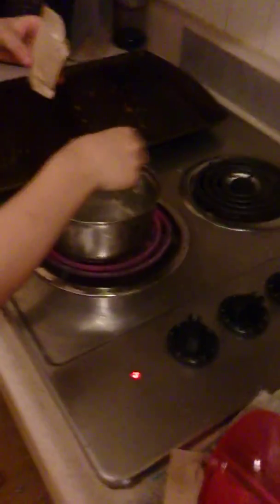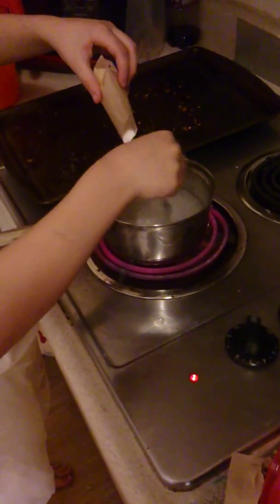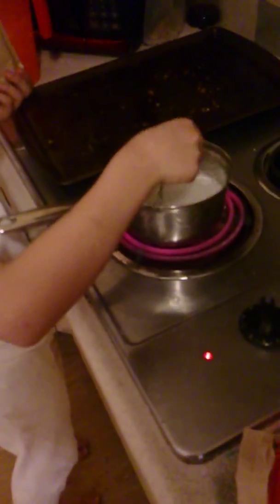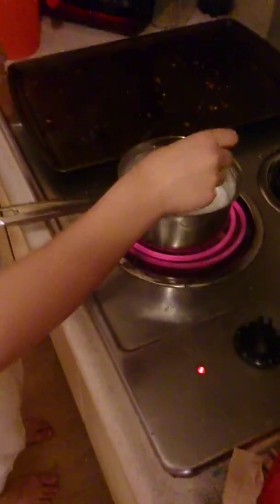I wish you guys were here to smell this. Smell it! You guys should buy this. I'm actually going to use a fork to mix this — that worked really good last time. You're going to put all of it? Yes, you have to put all of the Jell-O. It's not blue — it's white because it is summer berry punch. Last time we had Elsa. We had Elsa, not Olaf. Olaf is white. Elsa's blue and Anna's pink.